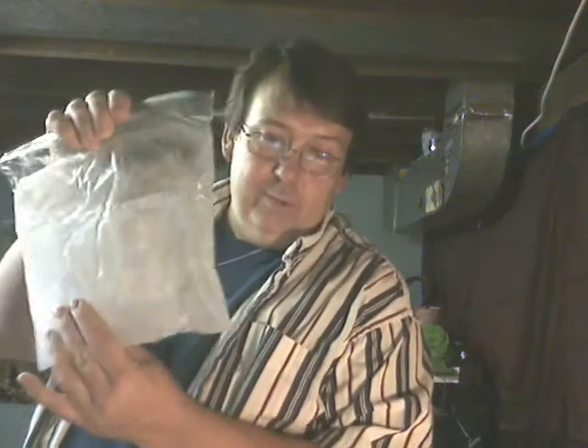It's ice-packed. This is out of the freezer. I don't think you can see it — it's almost a gel. Works great.